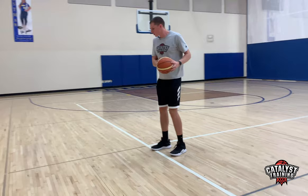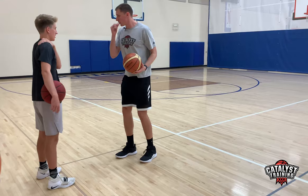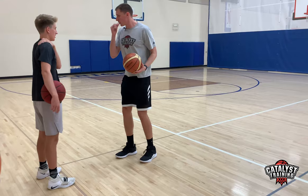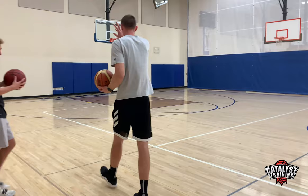Some of you guys are doing this: as we jab, you're kicking your foot back here because you know you're trying to attack here. But this isn't predetermined. If he's defending me and he doesn't respect this jab, he's not going to respect it if I jab to here — he just knows I'm loading up to attack here. So he's not going to respect my attack to the right.